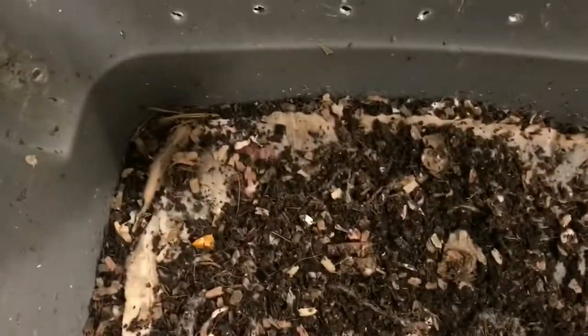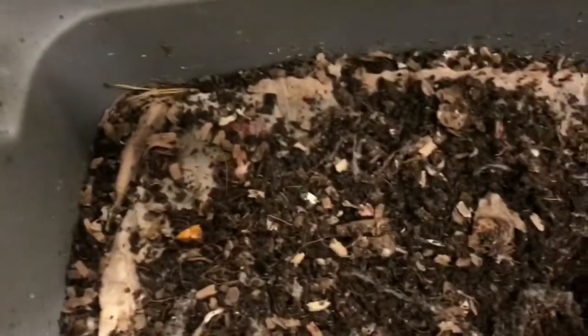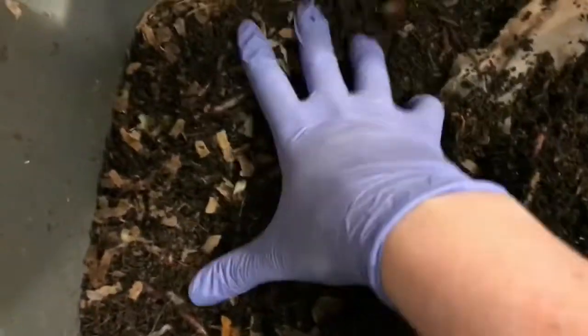Hey everybody, it's Emily the Crazy Worm Lady. I am here today with our European Nightcrawlers and I did want to take a peek. I'm late to get here to feed these guys — I had some little projects in the works so I wanted to check on them.